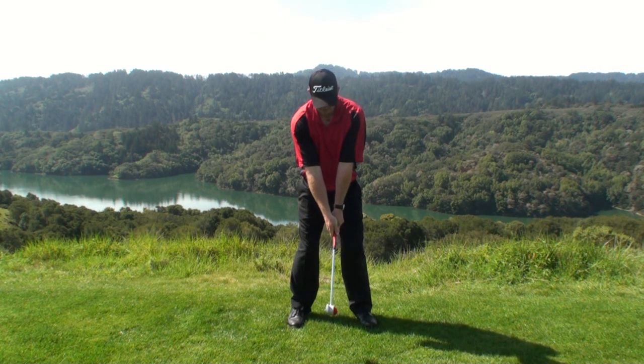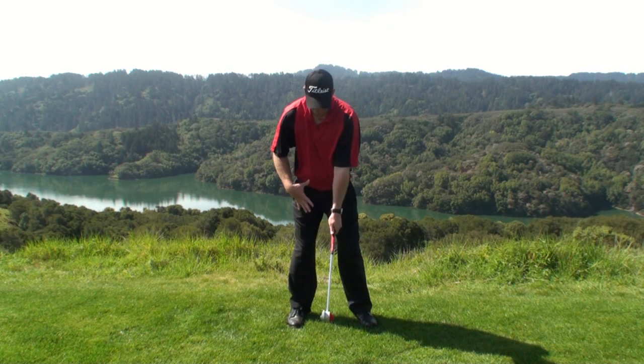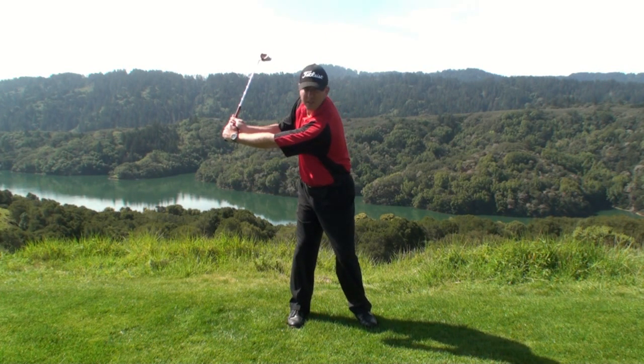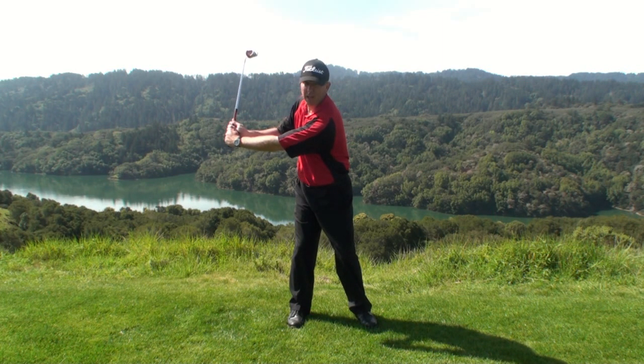From setup into my backswing, as I swing back, there's going to be a little bit of shift onto my right foot, followed by a pivot or body rotation. As I do that, I'm going to blend in some hinge, so at this position here, the shaft and your left arm are going to form the letter L.